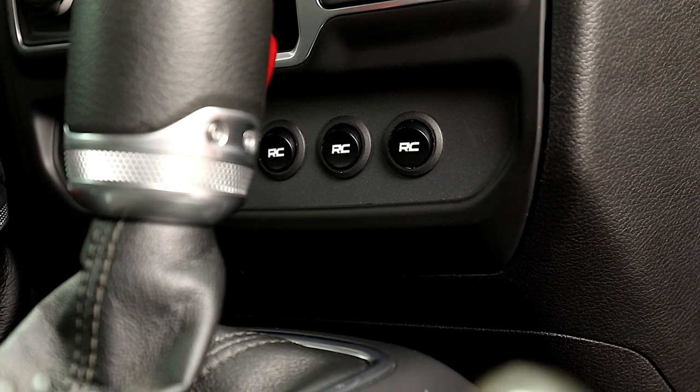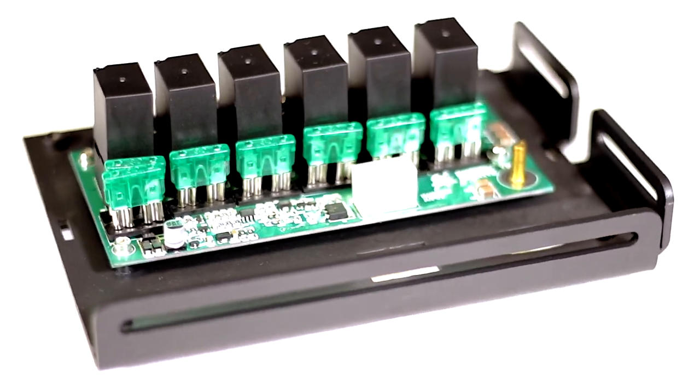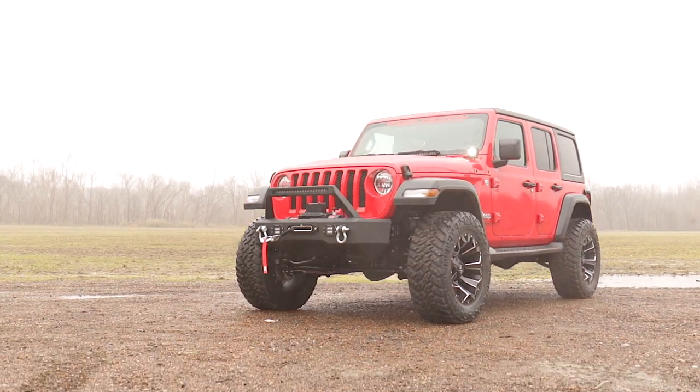Each MLC6 power distribution block features an integrated low-voltage cutoff circuit that detects battery voltage and will cut off each accessory when the battery falls below operating voltage, ensuring you always have enough power to turn over your engine.